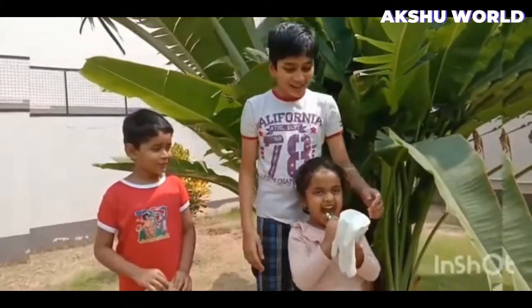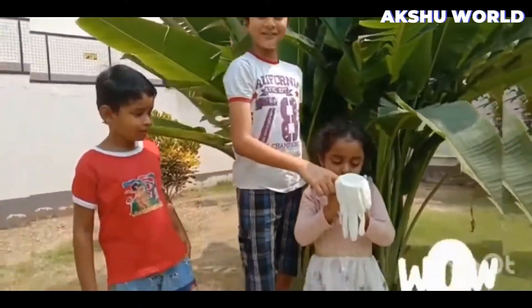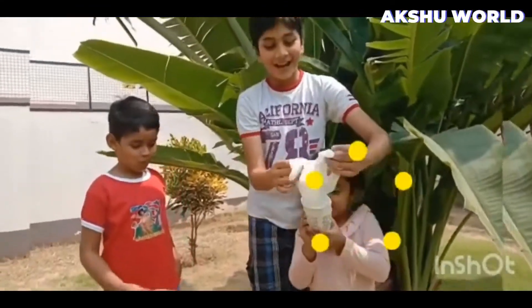Hi! All you need is a paper cup, a glove, a rubber glove, and a straw. Look, Shira! Hi!